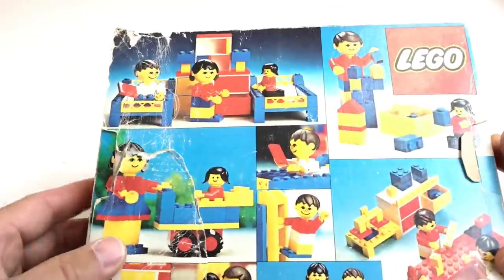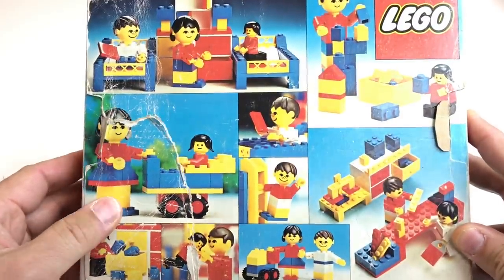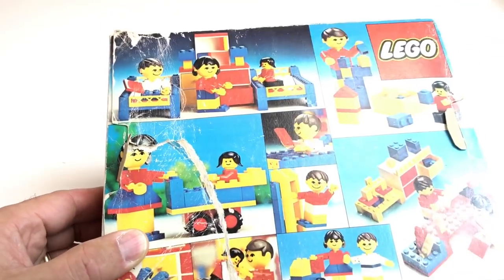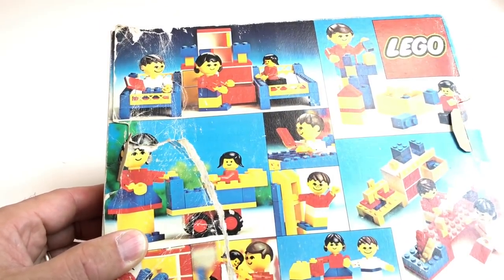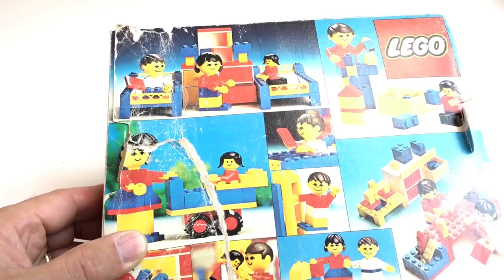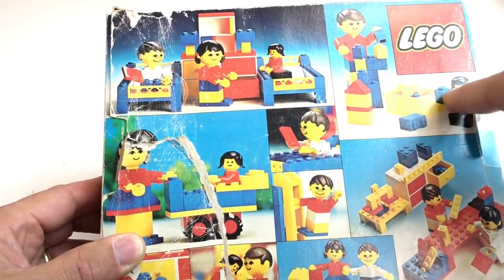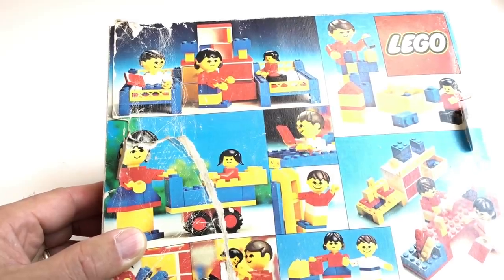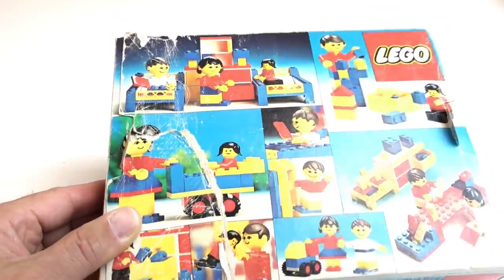My box is a little ripped up, but it shows some alternate builds, which includes the minifigure legs turned backwards with that minifigure. We're going to discuss this minifigure because in some places in the suggested things it is represented as a baby, and in other places it's a doll, apparently — at least I hope it is.